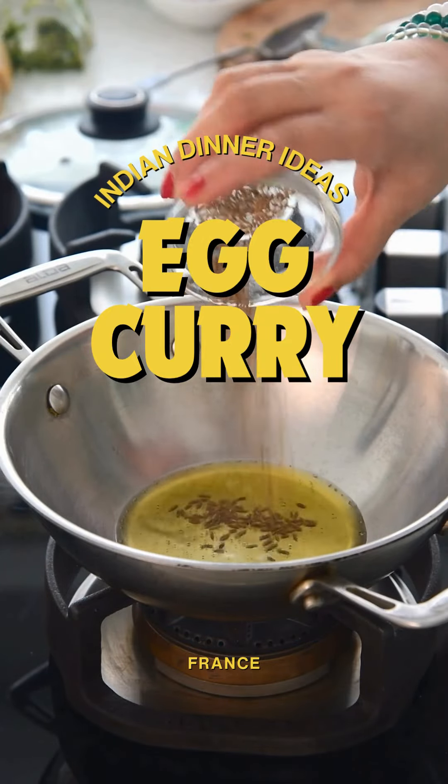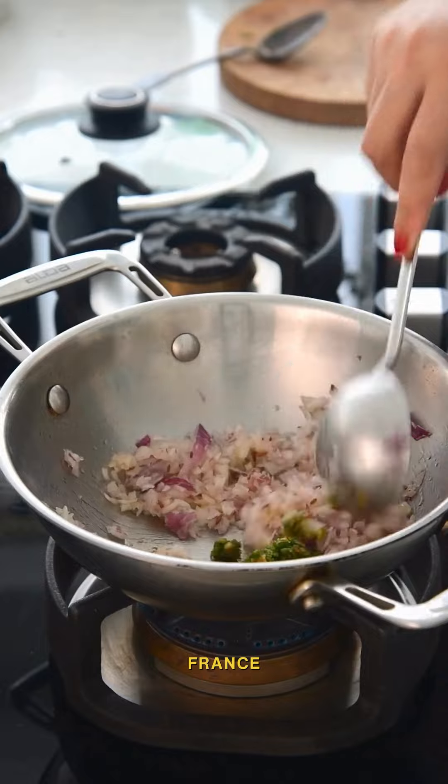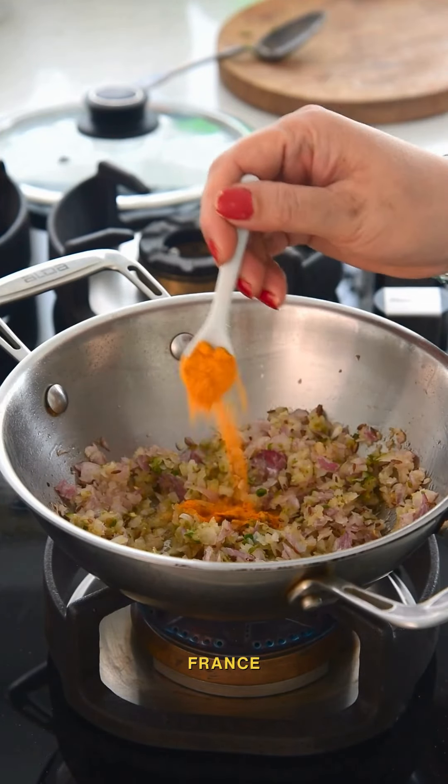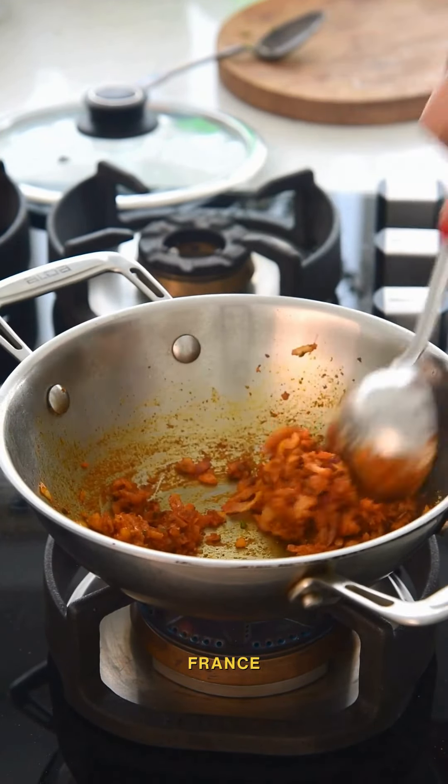Add melted ghee in a kadhai, crackle cumin seeds, add in finely chopped onions, minced green chillies, and ginger garlic paste. Fry them for a minute, then add in basic Indian spices and fry them for a few minutes on the lowest heat to release the aroma.